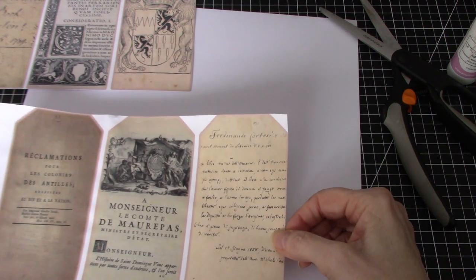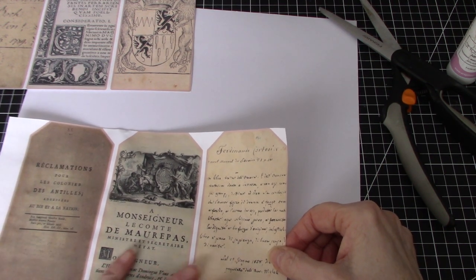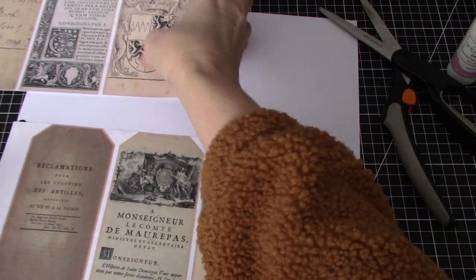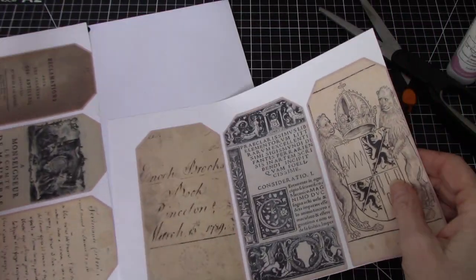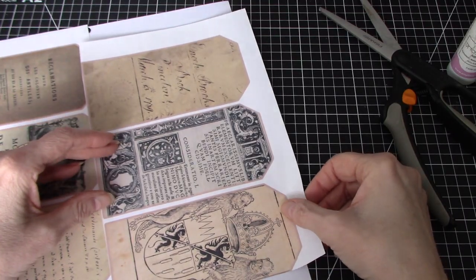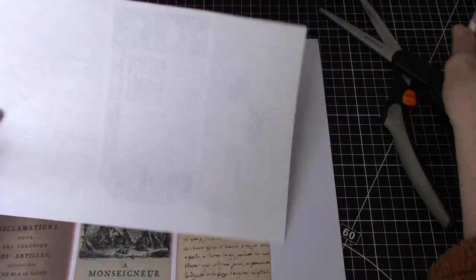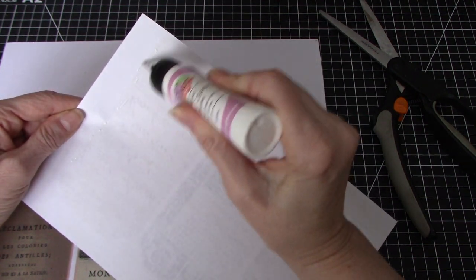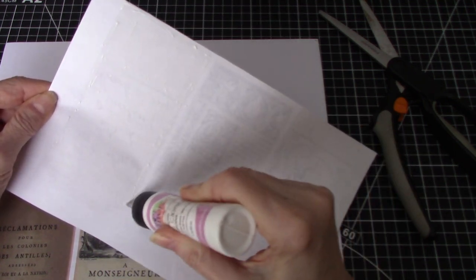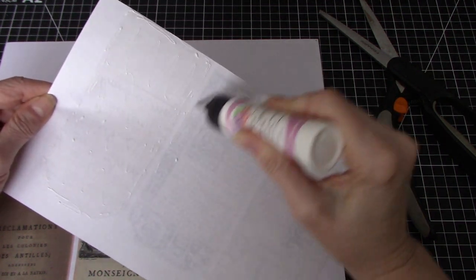I'm going to put that over here because I might be able to use that little slip of paper left on the edge for something else. So that's going to give us three. It's going to come pretty close. If I have to cut the tops off a tiny bit, we'll do that — we'll just reshape the tag if we have to. Trying to make do with what I have.